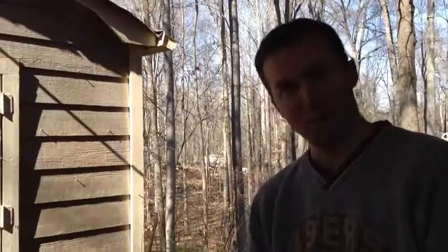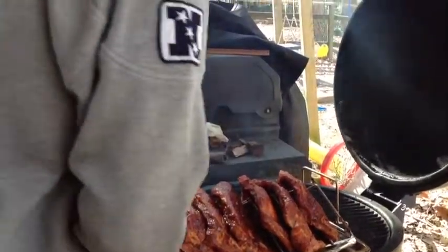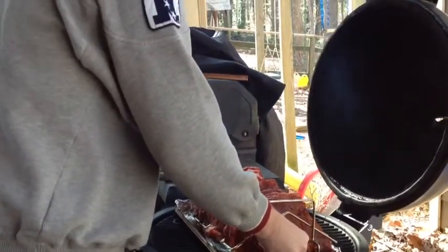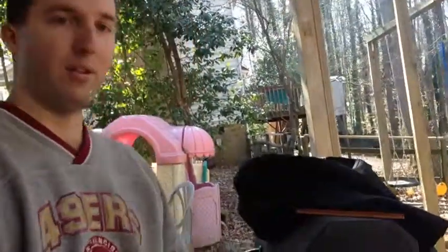Alright, here we are — time to put the ribs on the smoker. The smoker is going good. We're going to go ahead and let these guys start cooking here. Put it on here and get it centered up. There you go. I'll let that sit for just under three hours and then we'll do the next stage.